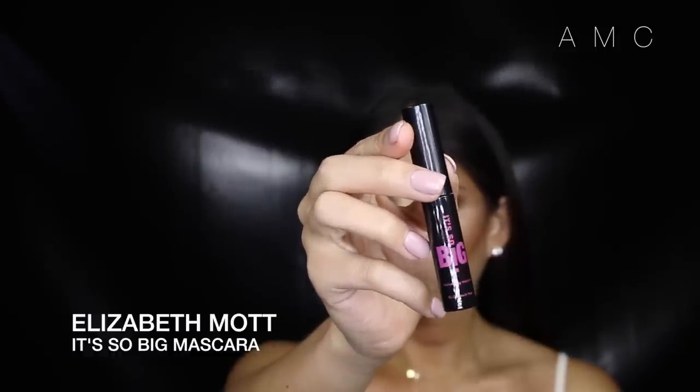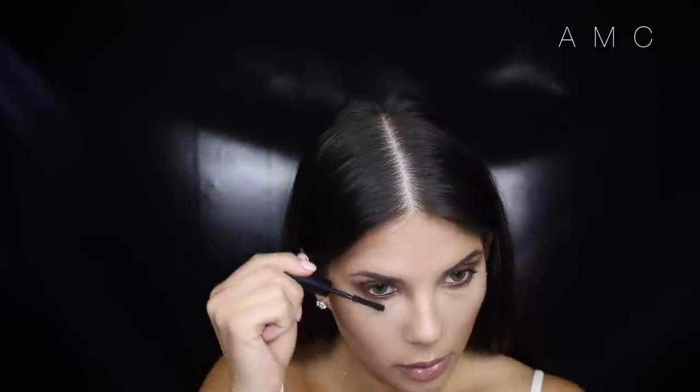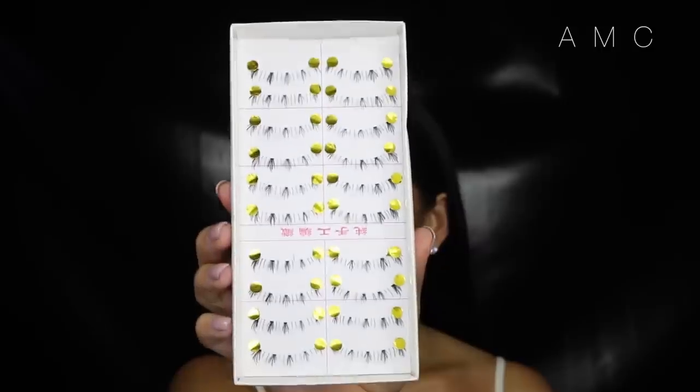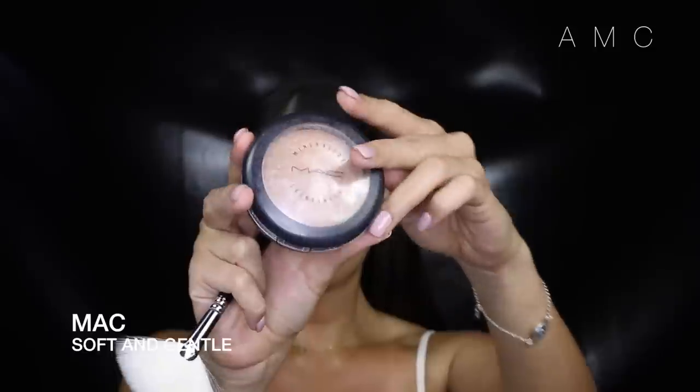I got this Elizabeth Mott mascara in the December Bellabox and I've heard great things about it, so I curl my lashes as usual and apply it to my top and bottom lashes. For my top lashes I use Velour Wing Woman — I love their lashes and the quality. For my bottom lashes I found a huge pack at a random beauty store in Sydney city and thought I'd give them a try. I make sure they dry sticking out rather than flat to my face as they look much more natural that way.